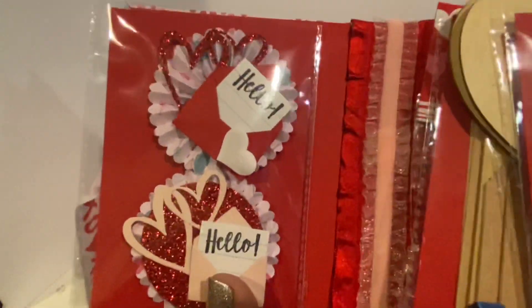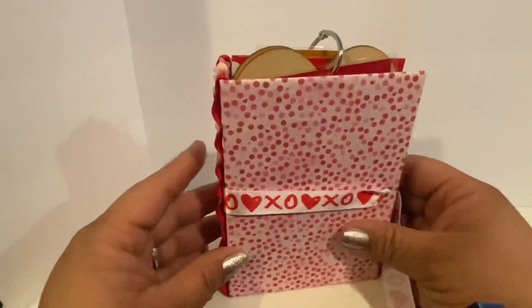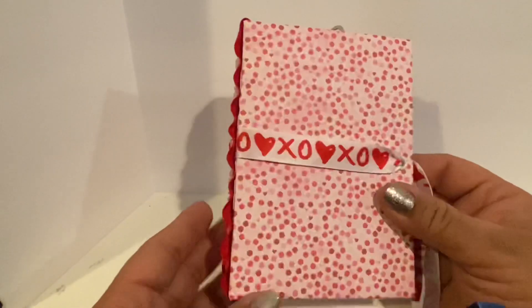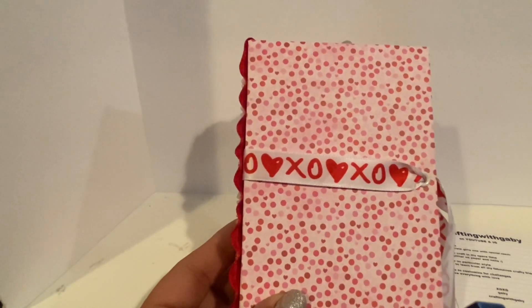On the other side there is nothing — but that's where I'm putting my little project. I love this ribbon: the XOs are from Dollar Tree, and the side ribbon is from Hobby Lobby, which I showed in my last Saturday Morning Makes.